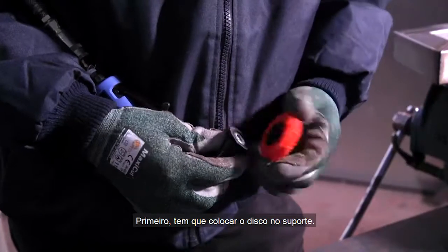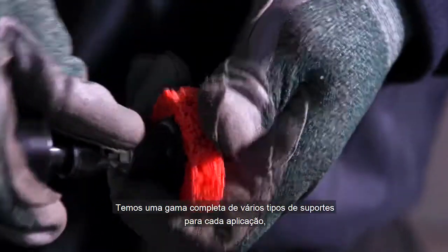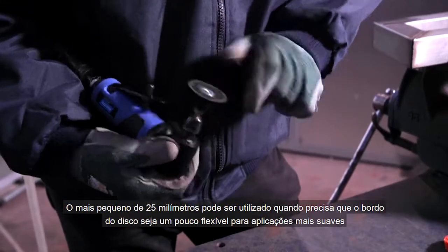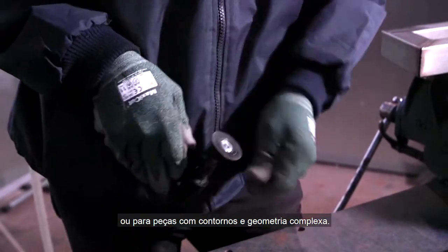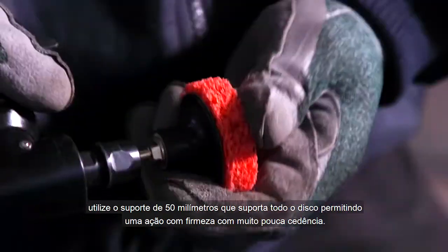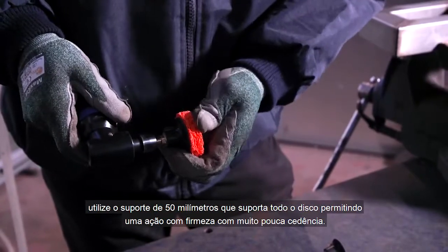First of all you need to stick your disc to the backup pad. We have a full range of different backup pads for every application. The smaller 25 millimeter pad can be used when you need the edge of the disc to flex a little for softer applications or parts with contours and complex geometry. If you need the disc to act more aggressively, use the larger 50 millimeter pad, which supports the whole disc enabling it to act much firmer with very little give.